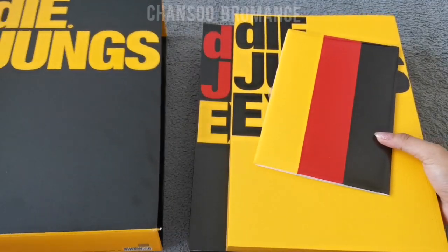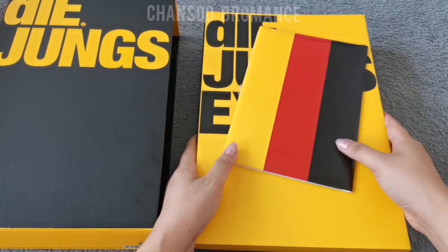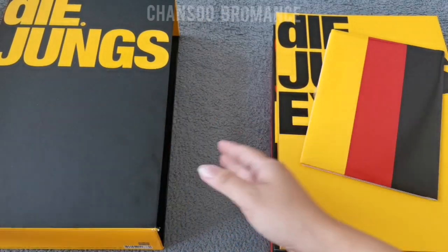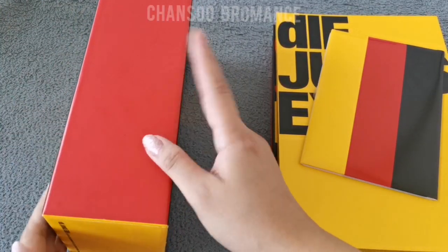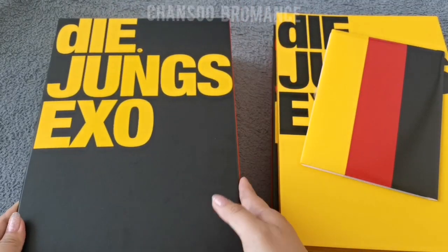Let's start with this. They're all very heavy. So the outbox looks like this — the Yungs in red here and black at the back.